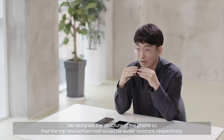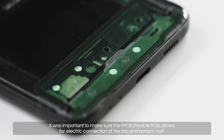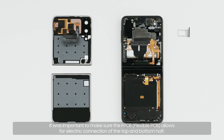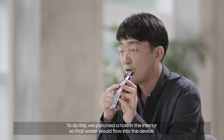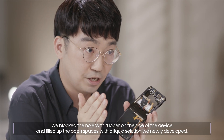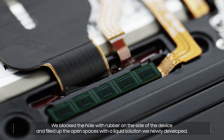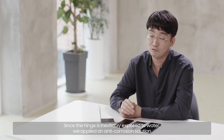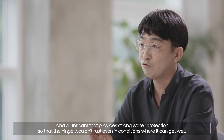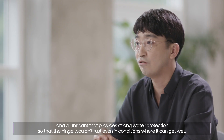We designed the structure of the phone so that the top and bottom half would be water-resistant respectively. It was important to make sure the FPCB allows for electric connection of the top and bottom half. To do this, we punched a hole in the interior so that water would flow into the device, blocked the hole with rubber on the side of the device, and filled up the open spaces with a liquid solution we newly developed. Since the hinge is inevitably exposed to water, we applied an anti-corrosion solution and a lubricant that provides strong water protection so that the hinge wouldn't rust even in conditions where it can get wet.